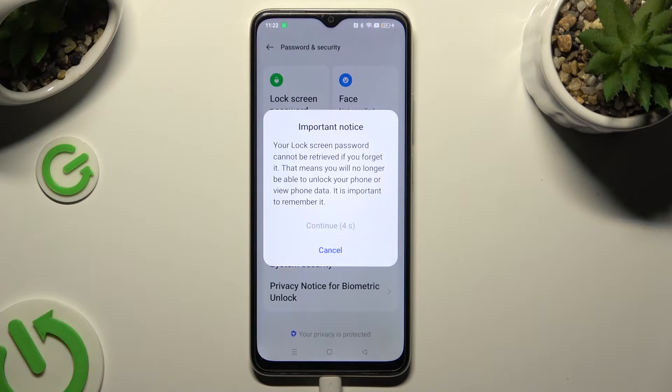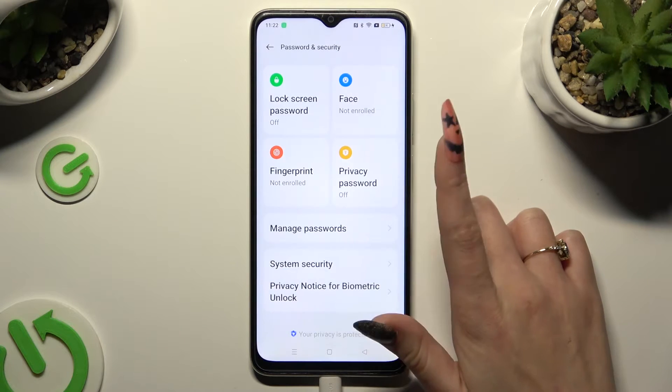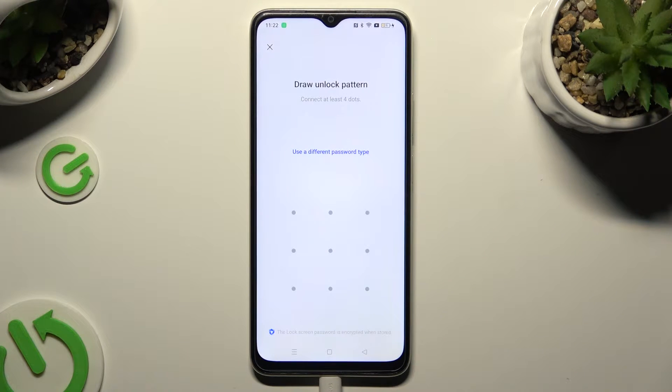Then wait 5 seconds and choose Continue in the pop-up. If you change your mind you can always click on Use a Different Password Type.